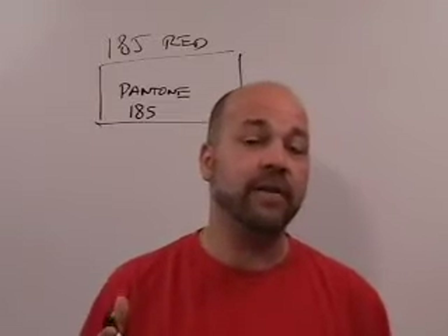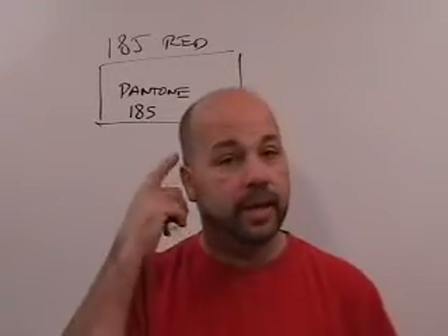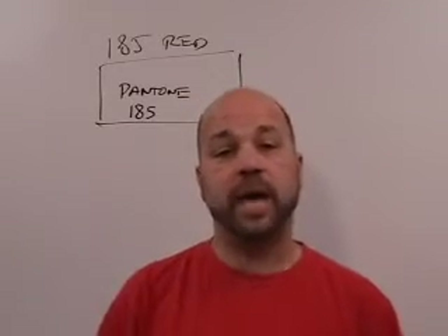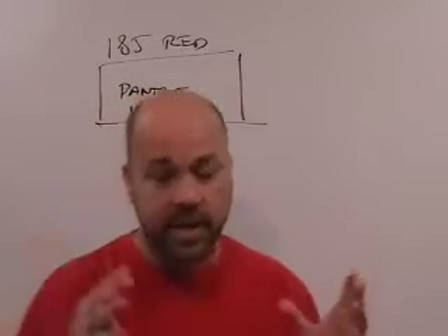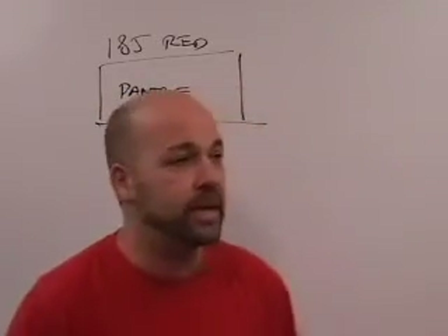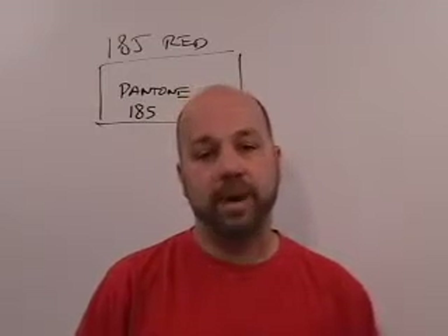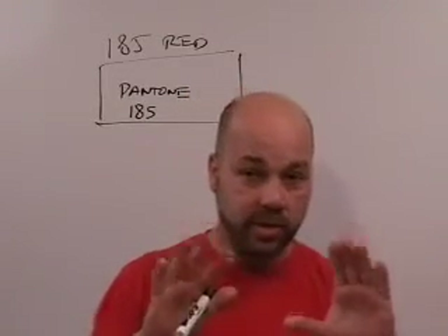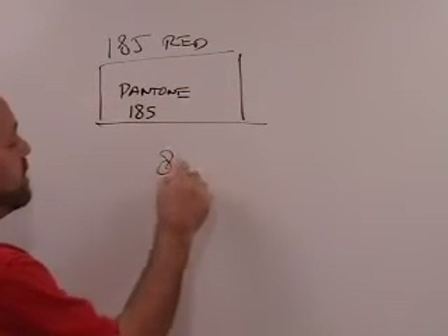You're going to make one gallon, and we happen to know that one gallon of ink is roughly eight pounds — a little more if it's white, about eight pounds if it's black. There are different densities, but you can say like water that a gallon of ink is going to be eight pounds. So that's your starting point — we want to make eight pounds.